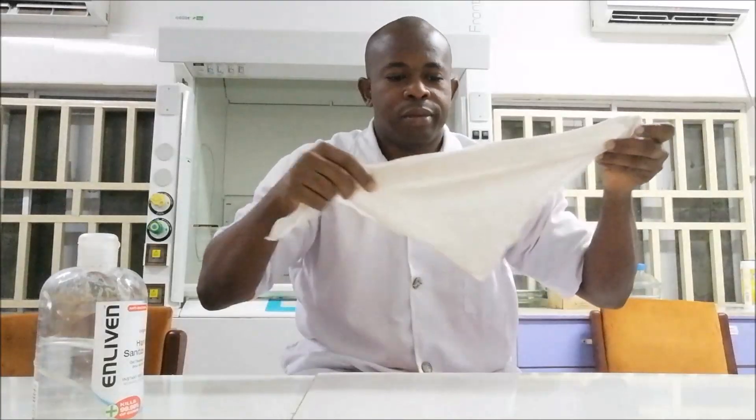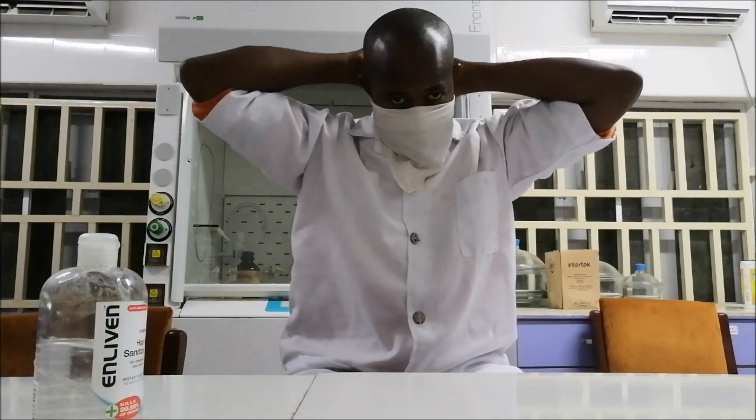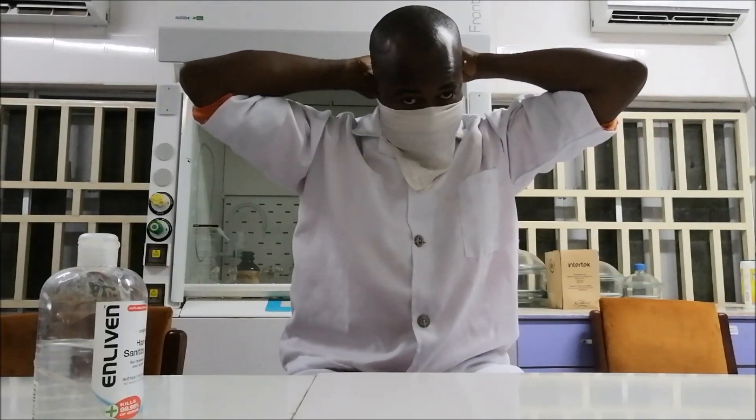Use the alcohol to clean your hand, and then you can use something like Vaseline to moisturize your hand and prevent skin dryness — because alcohol is a drying agent. After sanitizing your hands, you can make a DIY mask with a handkerchief or a small cloth, do something like this, and then tie it two times at the back so it doesn't come loose. This is a perfect DIY nose mask.